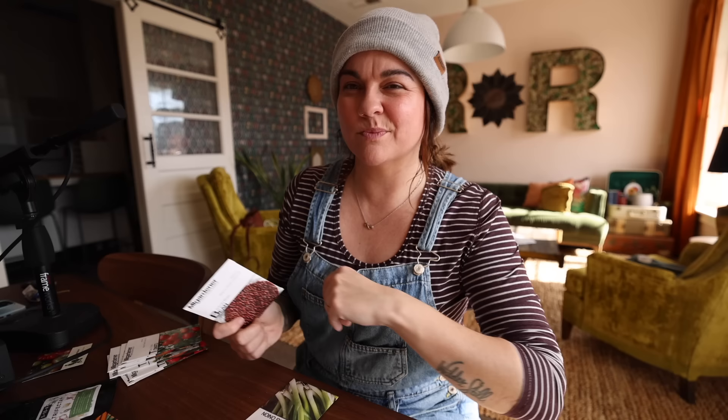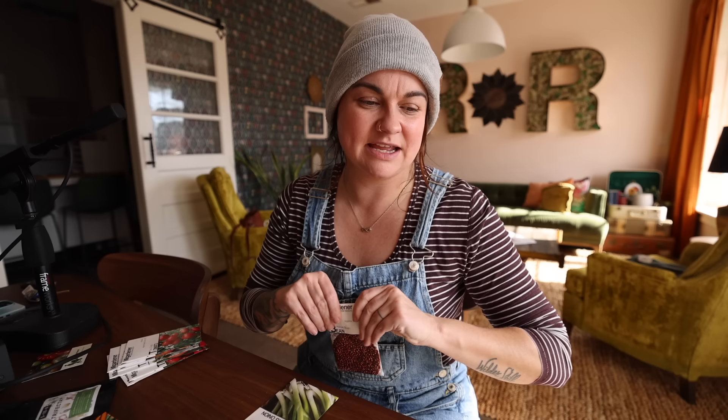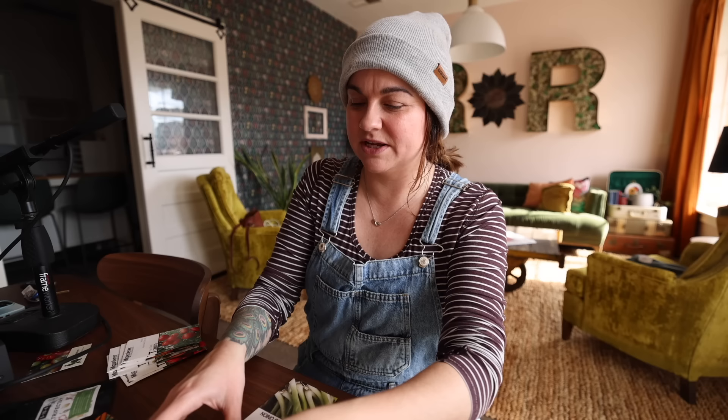Adzuki bush bean — this is new to me. It says it's an East Asian cooking staple, maturing with small beans mainly grown for dry beans. Its creamy texture is prized for use in soups or as a base for sweet confectionery paste. These are also sometimes called mung beans. I'm going to sow probably the entire package — maybe 20 or so seeds to fill a small raised bed area — just to play around with growing dried beans. I've recently really found that I love the task of shelling peas and beans.